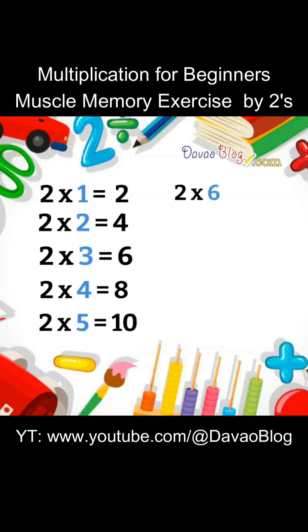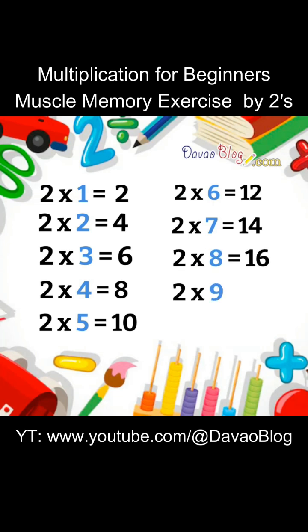2 x 6 equals 12. 2 x 7 equals 14. 2 x 8 equals 16. 2 x 9 equals 18. 2 x 10 equals 20.